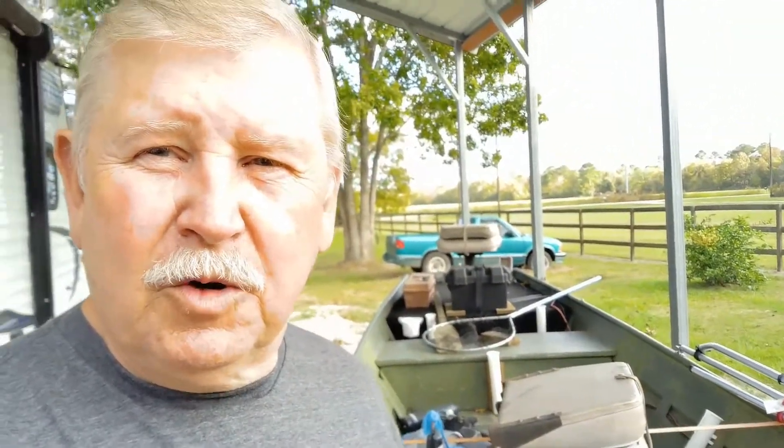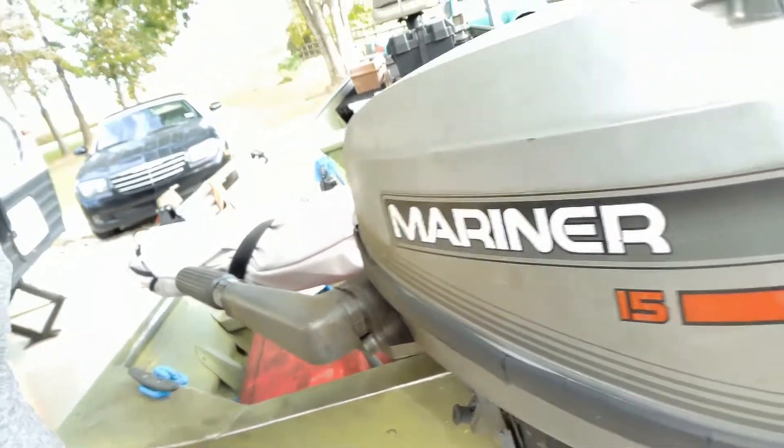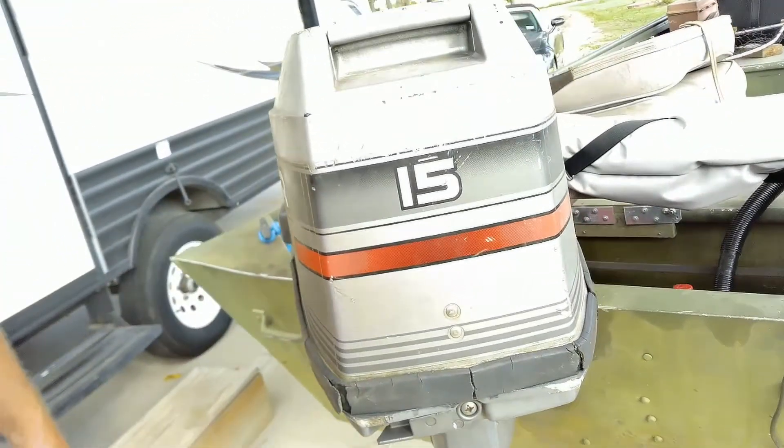It is a 15 horsepower Mercury Mariner 96 model. It's a good little motor. Some people don't like them, but it's been good to us. We just bought it about six months ago — boat, motor, and trailer for 900 bucks. Can't beat that.